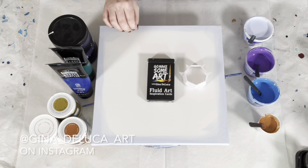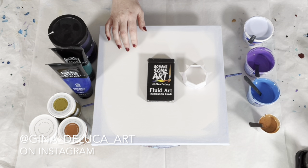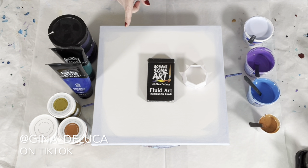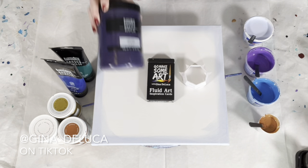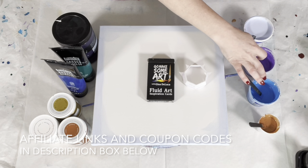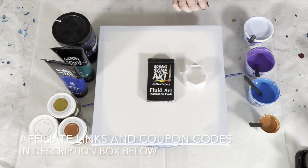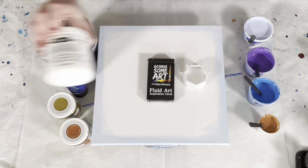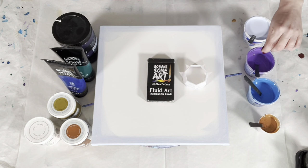For my background slash base coat, this color is Liquitex Basics Titanium White with a touch of phthalo blue by Liquitex Basics and dioxazine purple — it makes a kind of a pale periwinkle type color. The dioxazine purple and the phthalo blue are mixed with DecoArt Americana Decor Satin Enamels pure white, so that is going to be half Liquitex Basics and half satin enamel.